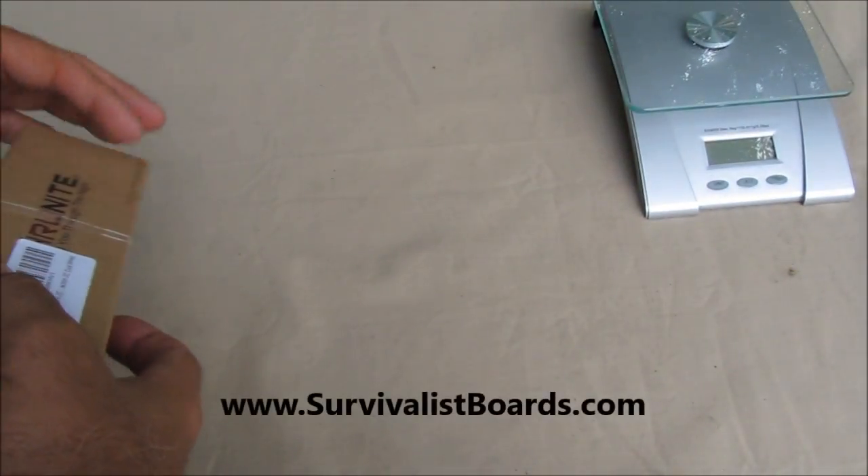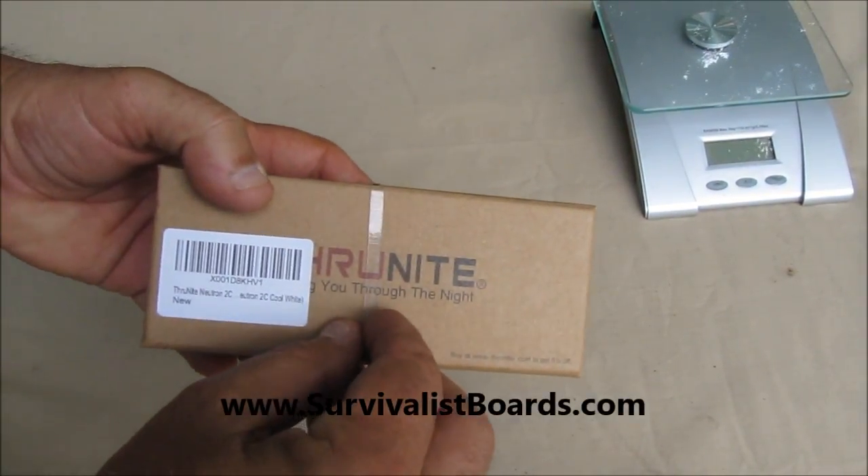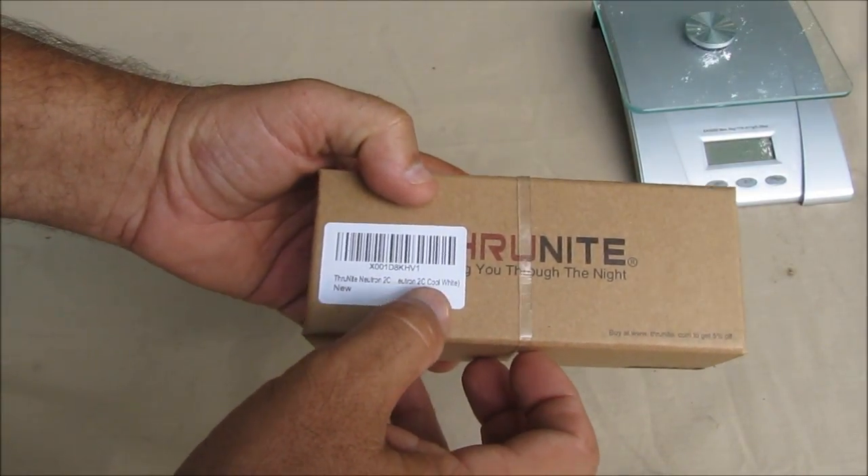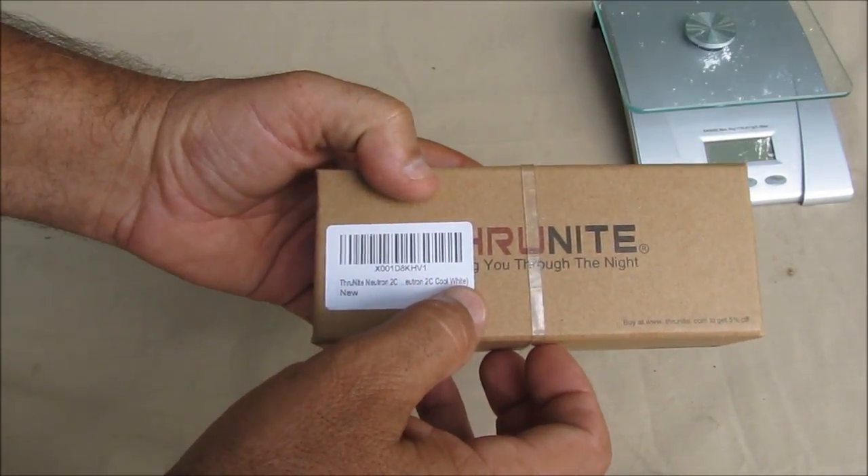Hello everyone, welcome back. It's Kevin with survivalistboards.com. Today we are taking a look at the ThruNight Neutron C2 Cool White.